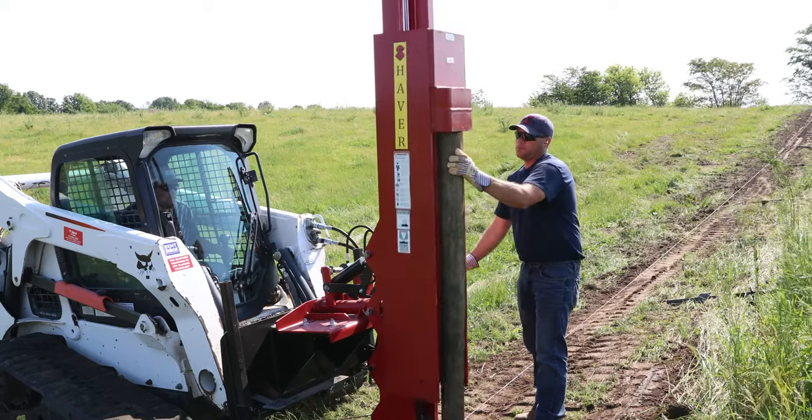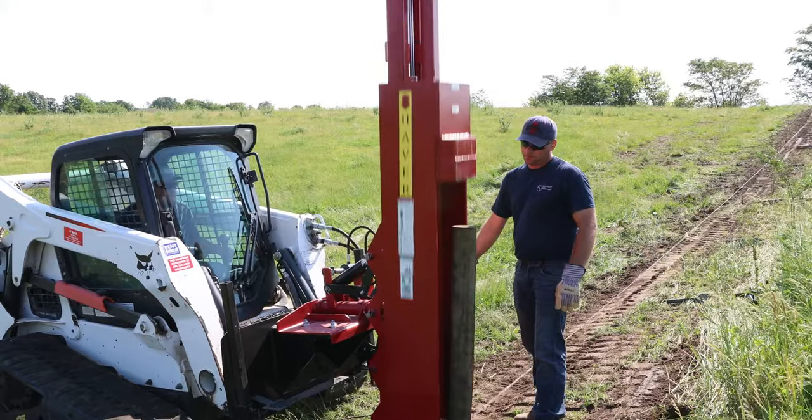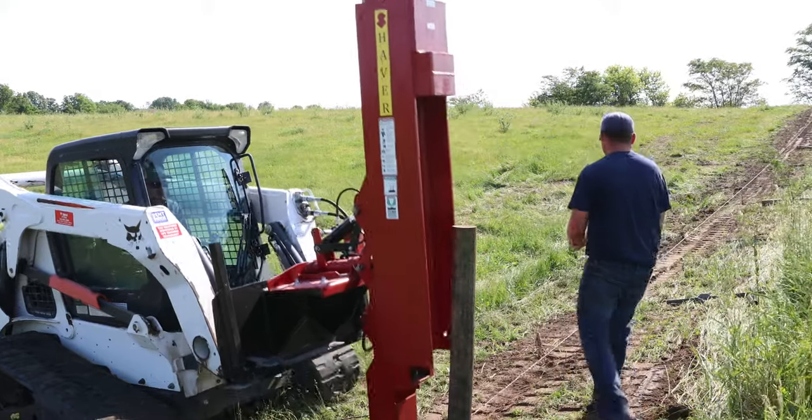Whether you're an acreage owner looking to fence a few acres, or a large-scale contractor with miles of fence to install, Shaver Manufacturing offers a post driver designed to fit your needs.